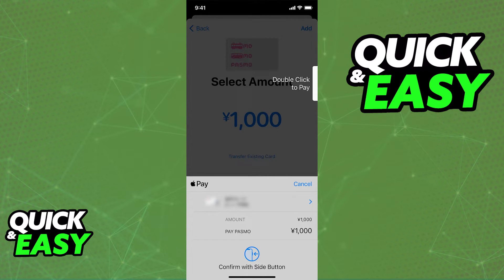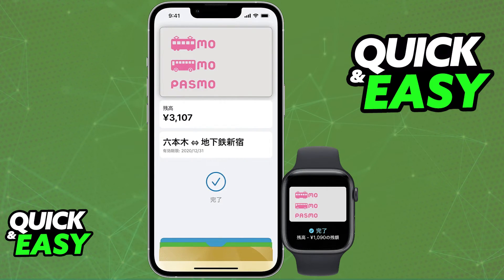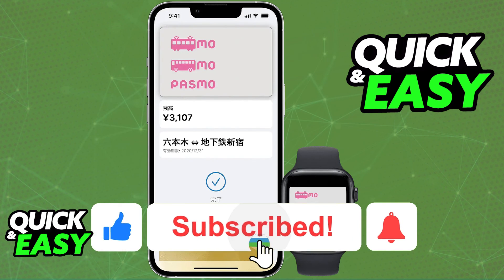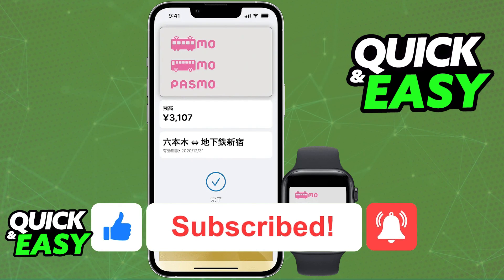Keep in mind how much you added to your card, and if everything looks okay, confirm the amount. As soon as it is confirmed, the card will be linked and you will be able to use your Pasmo transit card with Apple Pay. I hope I was able to help you. If this video helped you, please be sure to leave a like and subscribe for more quick and easy tips. Thank you for watching.